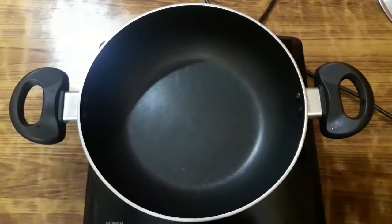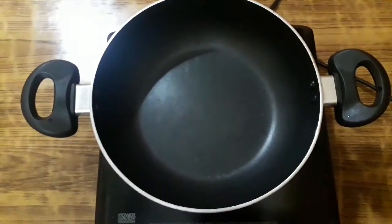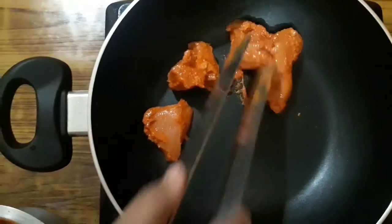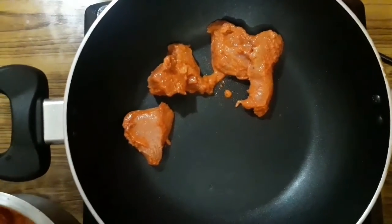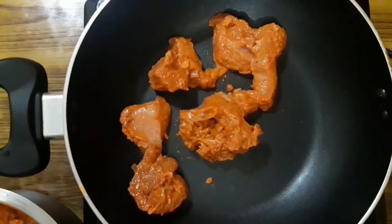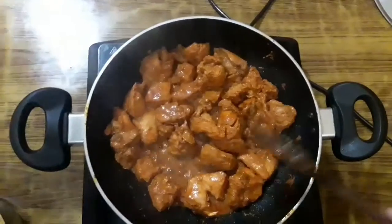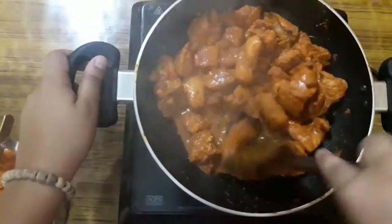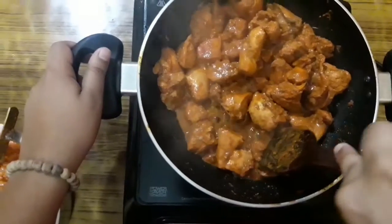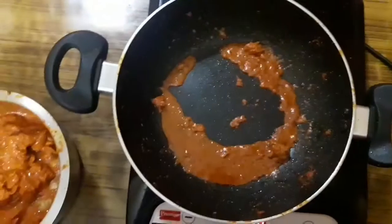I have taken a non-stick pan — keep the flame on medium and heat it up. After the pan is hot enough, add the chicken pieces and cook them on medium flame for 15 to 20 minutes. Don't add any oil or butter. After 20 minutes our first batch of chicken tikka is ready. You can also use skewers instead of this method. Cook the remaining chicken pieces in the same way.